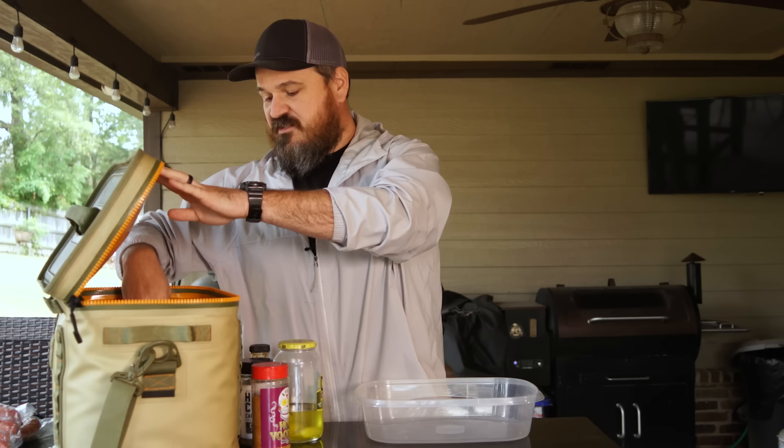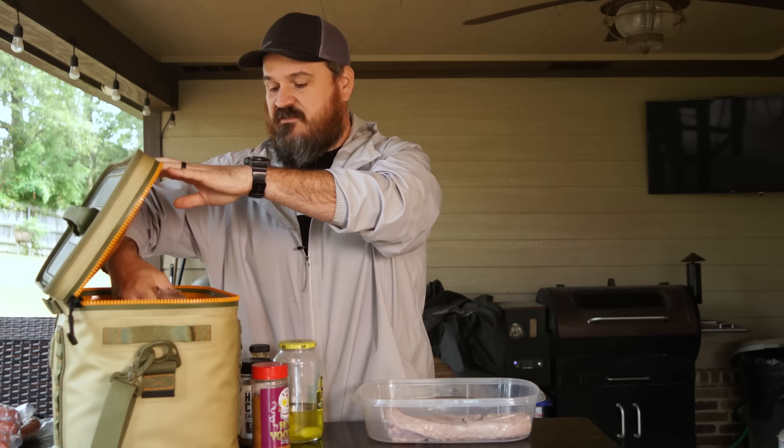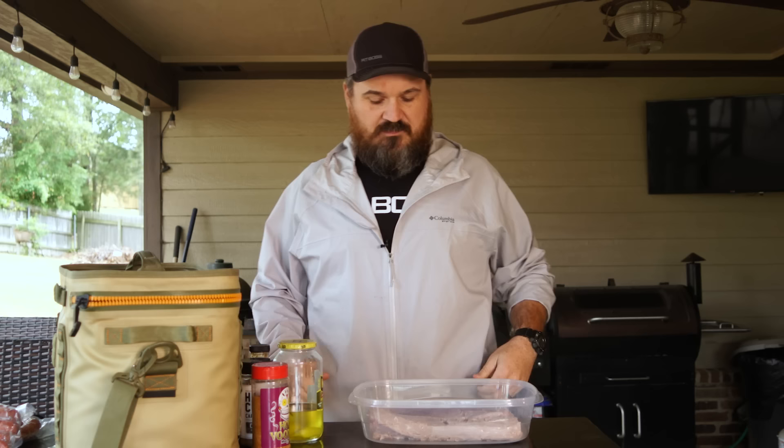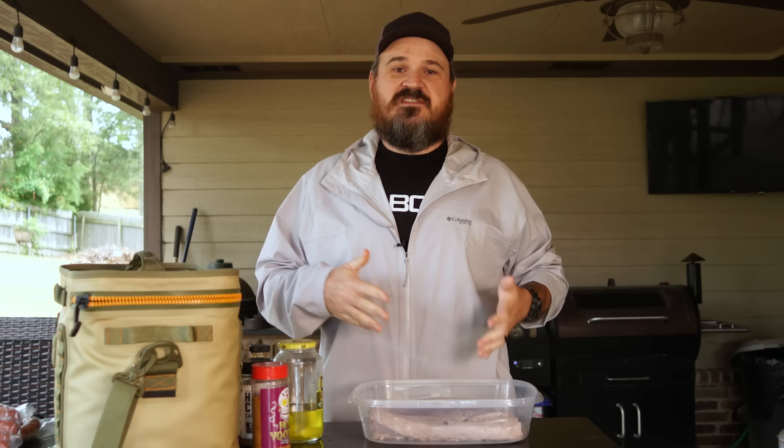Super simple. Start with your back straps. I've already cleaned them and gotten rid of all the silver skin - it's gone, because silver skin is what makes these things tough. There's the piece we're after. I cut them in half too, because cutting them in half makes them a little bit easier to deal with. They fit in this bowl a lot better. But we're going to make a quick marinade.